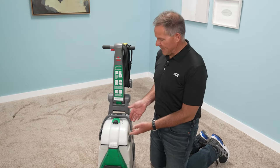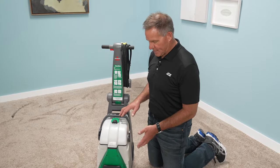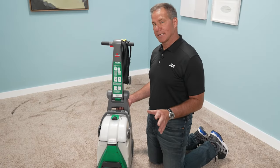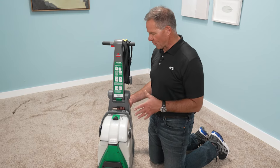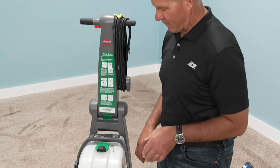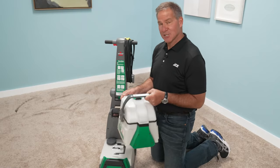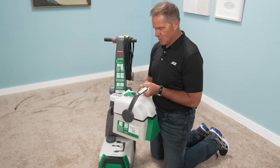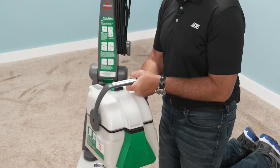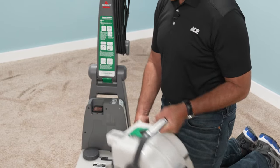The Bissell carpet cleaning machine is really easy to use. You'll see all these instructions on here to actually spell out how it gets used, but we're going to give you a quick little primer. You've got your handle, your cord, and there's a release button here that brings the handle back for ease of use. This is the dirty water tank, so as you're using the carpet machine, the dirty water is going to go in here and then you're going to dump that out.